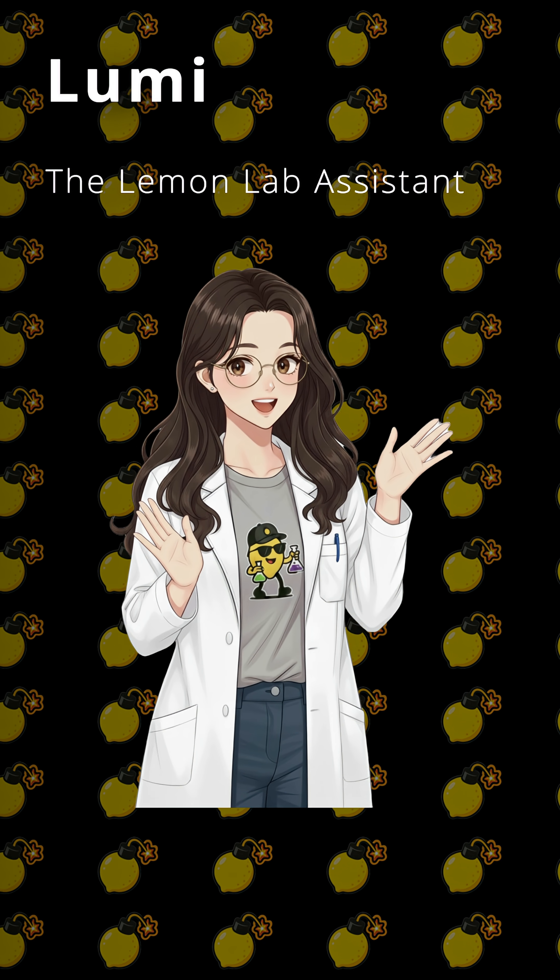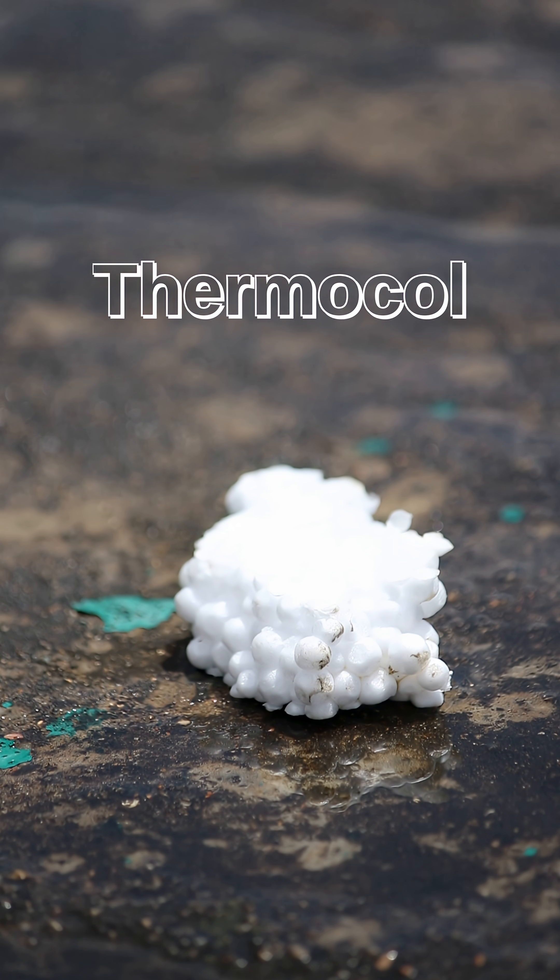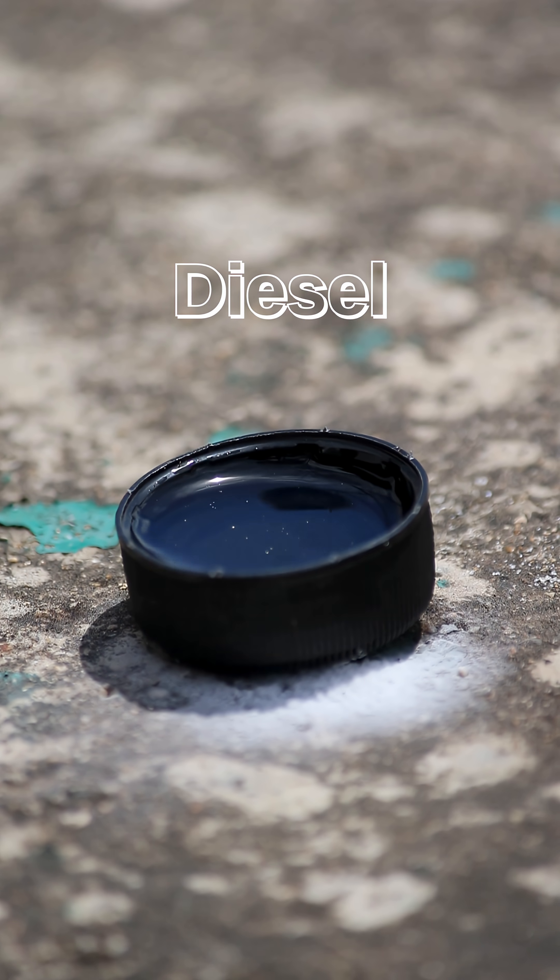Hey everyone, this is Lumi. Welcome to the Lemon Lab. Today we're testing the power of the sun itself using an A4 size Fresnel lens.